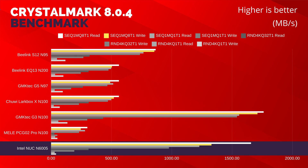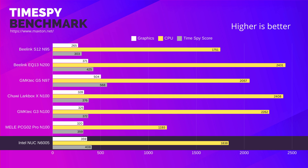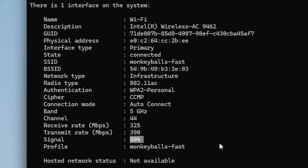CrystalMark gives good results due to a fairly fast NVMe stick. We have interesting scores from Geekbench — comparing it to the competition, the CPU is lackluster but it has fairly high GPU scores. In Timespy, the NUC takes the lead on the B-Link N95 and the Mele N100, but everything else leaves it standing. As for the WiFi, we've got a fairly decent signal, but the Intel 9462 is an older WiFi 5 chip with a slowish top speed.